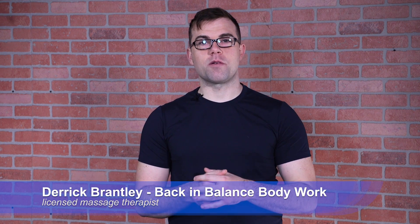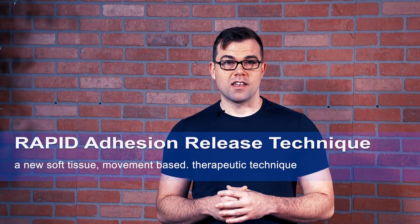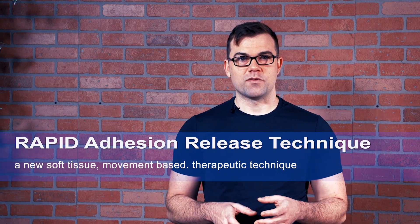Hi, I'm Derek and I'm here to share with you a revolutionary new therapy. Rapid Adhesion Release is a revolutionary new type of therapy. It deals not only with treating muscle but also connective tissue involved.